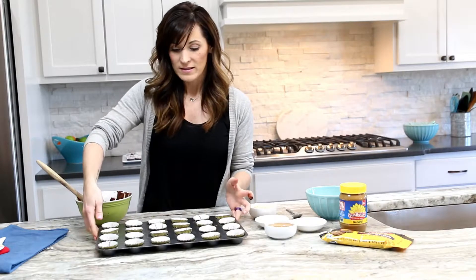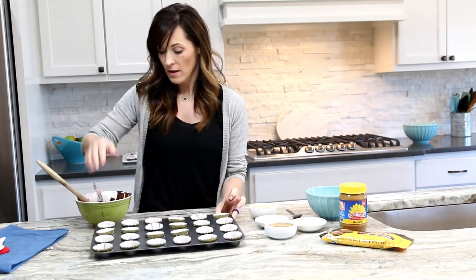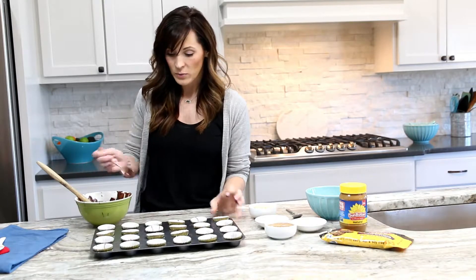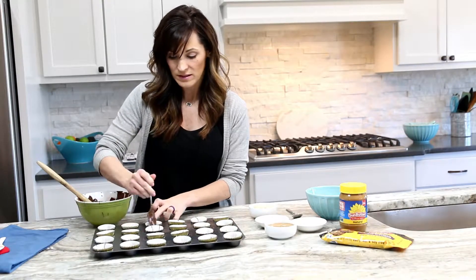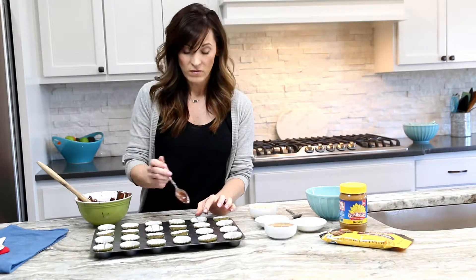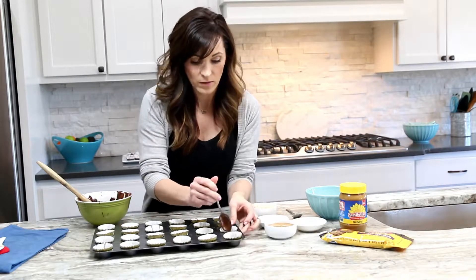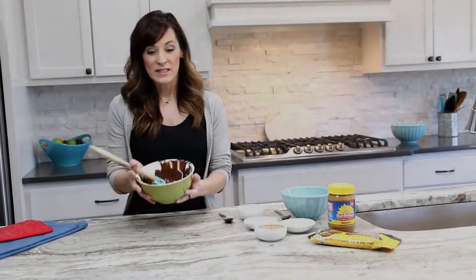What you want to do is see how the chocolate is just kind of sitting in the bottom of the cups. I'm going to use the back end of my spoon and just push it around to the sides. I want to make sure the bottoms are fully covered with no empty spots — it's the perfect base for the filling to sit on top. We'll set aside the extra chocolate because we need that for the top.